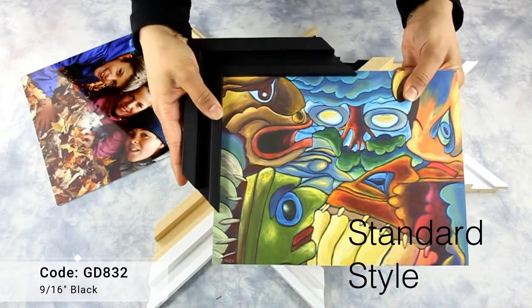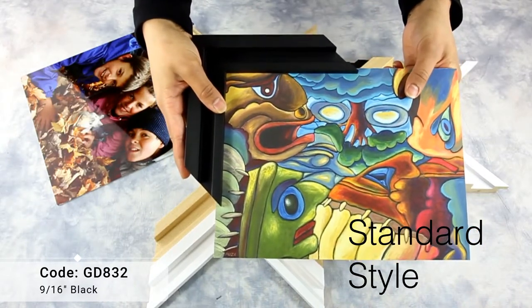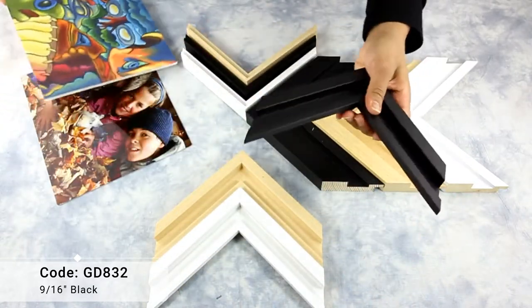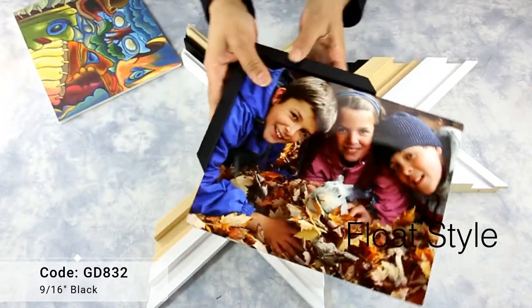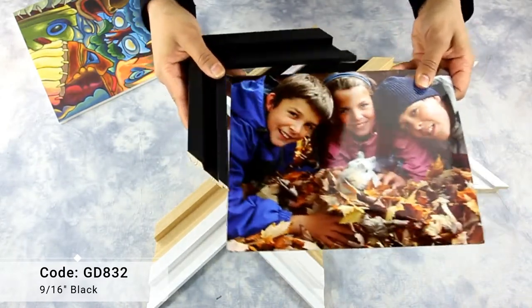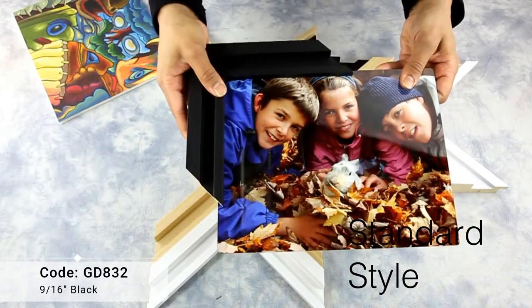The frame can also be used as a standard picture frame. The lowered center paired with a slightly raised outer lip creates a frame-within-a-frame effect. However, due to the innermost lip of the frame, a fraction of the artwork will be hidden on all four sides.